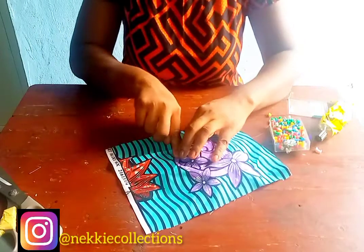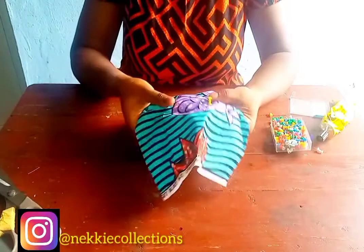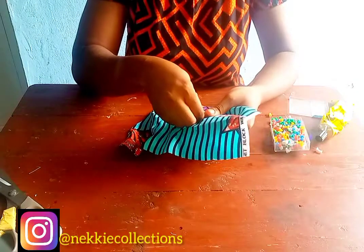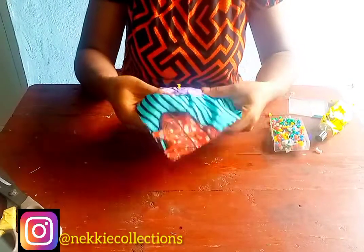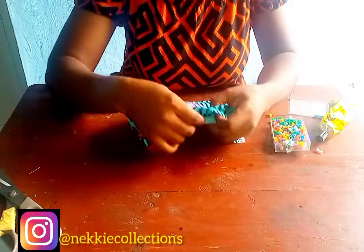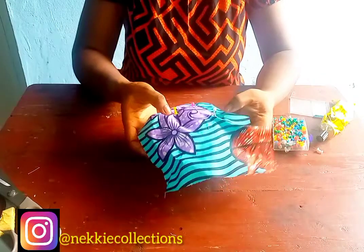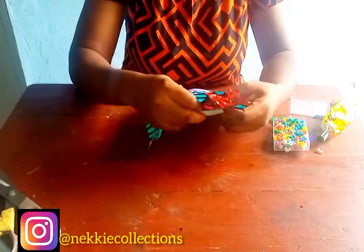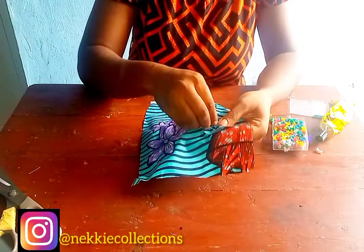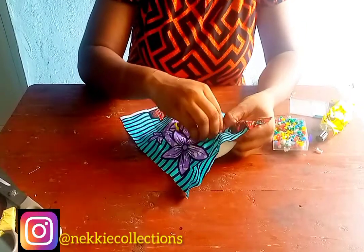So here I'm pinning it down in order to achieve that small shape. See, pinning ensures that it's not rumpled anywhere and it's not forming any form of crease. You need your cap to be smooth, so make sure you pin it so well. Watch how I am doing it.